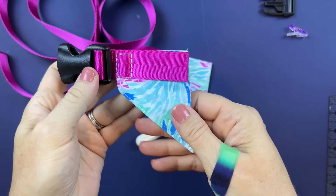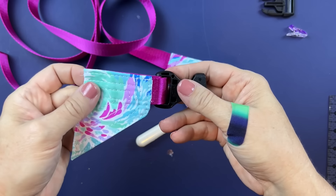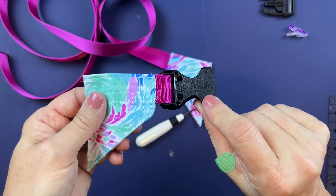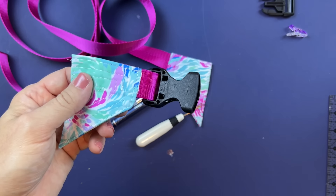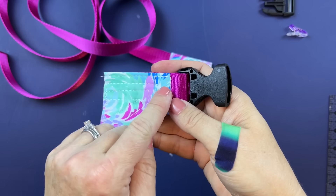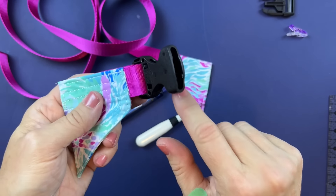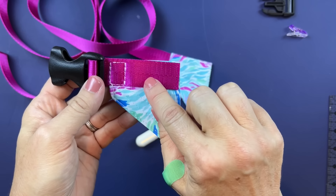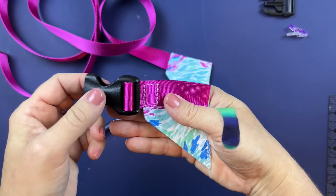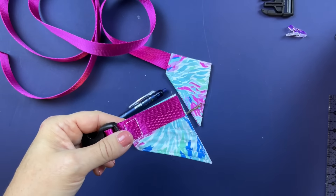There is that first box sewn onto the strap. Make sure your buckle is oriented correctly — what you might think is the front is actually the back side. The part that has the strap coming across is going to be on the outside of the bag, so make sure the top of your buckle has the top of the strap webbing.